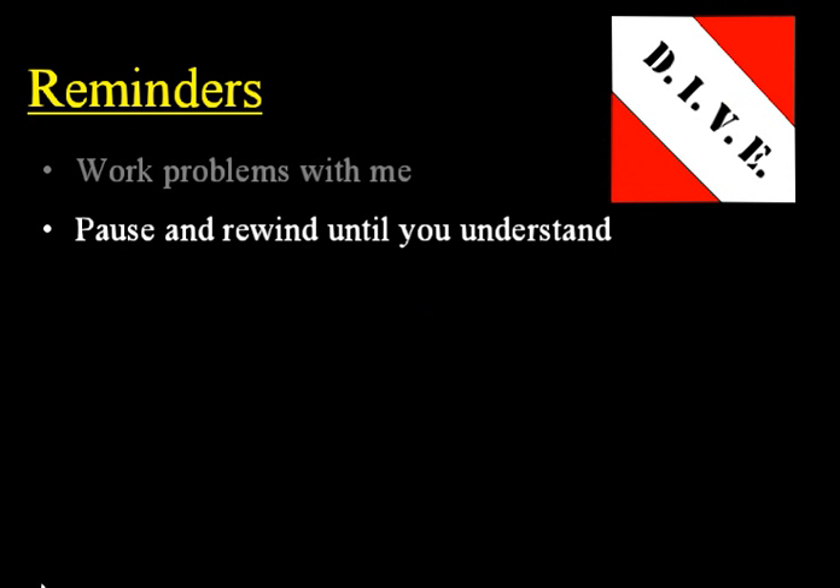Next, anytime you need to, pause and rewind the CD until you understand that particular concept. The ability to pause and rewind so easily is what makes Dive CD lessons so much better than a live classroom lecture, so make sure and take advantage of that technology.